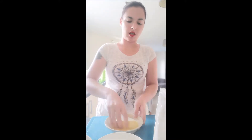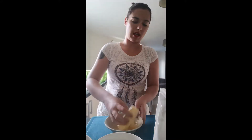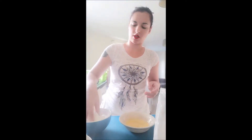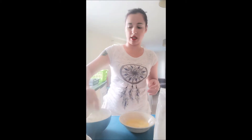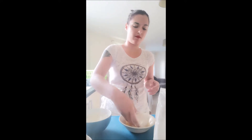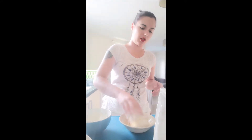Step one: get your slice of brie and dunk it in your lightly whisked egg. Step two: take your plain flour and dip your now egg-covered brie into there, make sure it's nicely covered. It's going to get sticky, it's going to get messy — if you don't like mess, I don't recommend it.